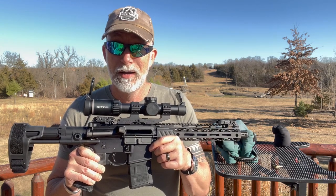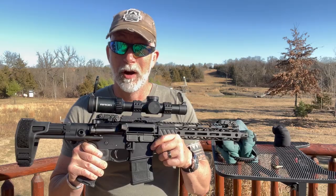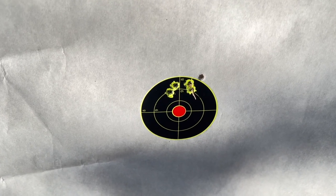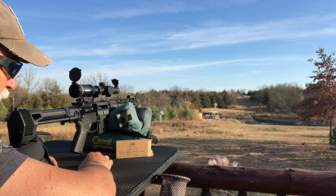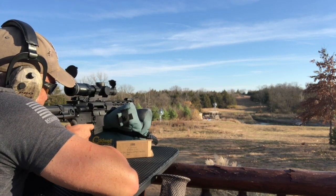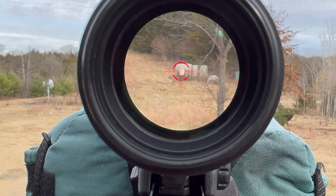Take a look at what I did on the PSA AR pistol review and then we'll go from there. Out of a pistol at 100 yards with that optic — that's awesome. I like the IMI the best; that was our tightest group with the Sierra Match King. Let's try using this BDC. Let's start at 300 and see how she does.